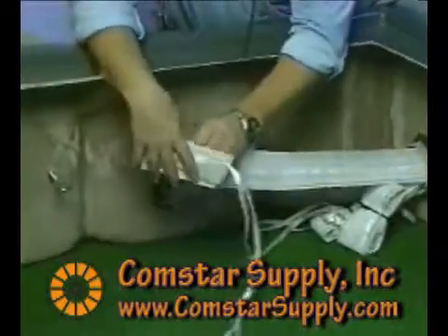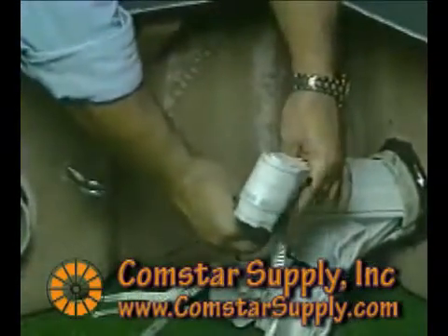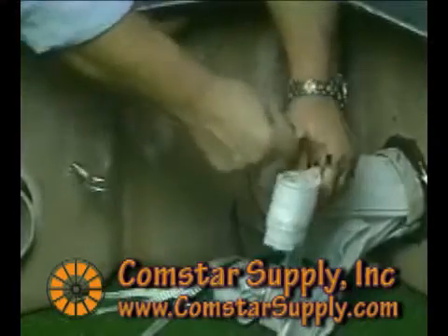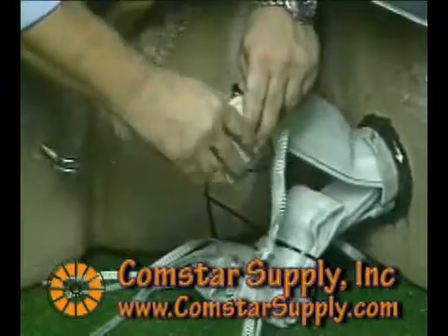If you are not ready to pull cable after placing Maxell, you can do some housekeeping to keep your extra lengths of Maxell from hanging freely in your manhole or handhole. This will keep it from getting muddy or stepped on. Roll it up and tie wrap it close to the conduit opening.